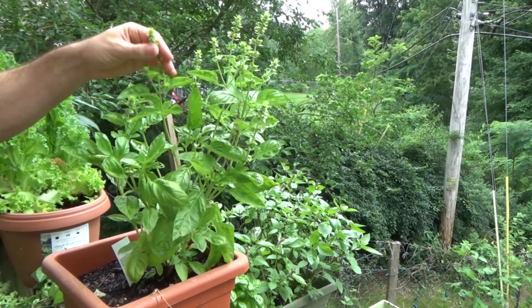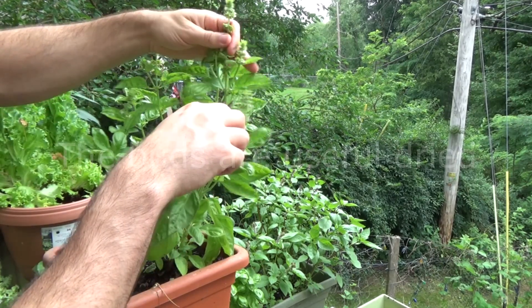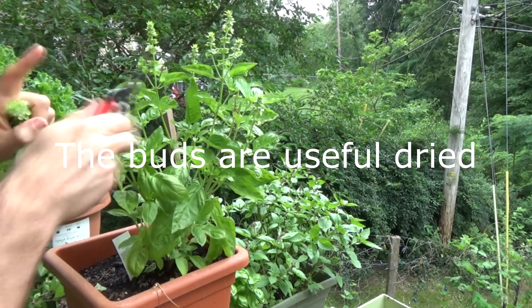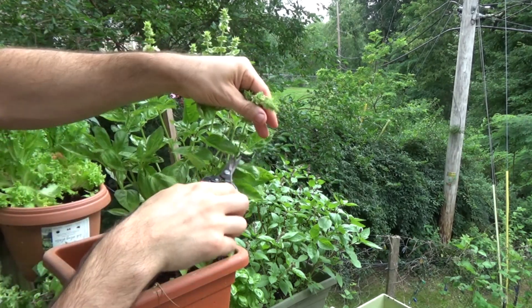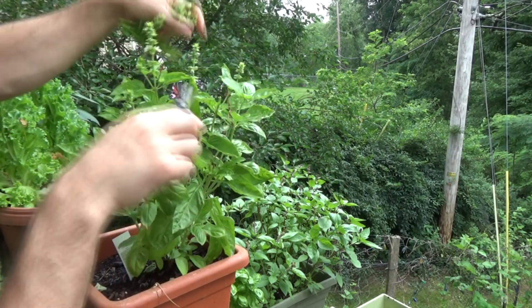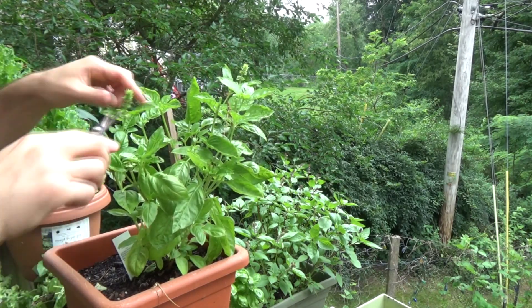I'm going to prune this sweet basil here. Like I said before, I try to clip it right below the leaf junction, because that'll promote a whole new cluster of buds and it will cause the plant to really bush out quite a bit — this thing will probably double or triple in size.